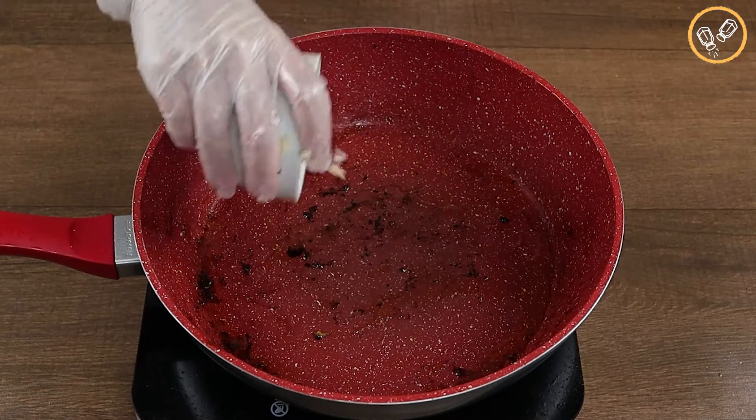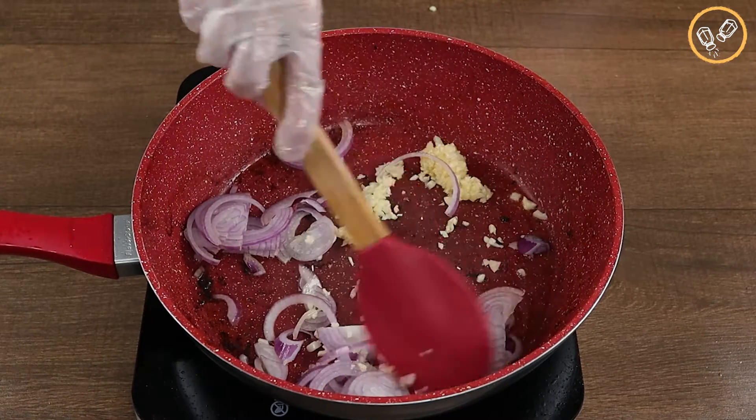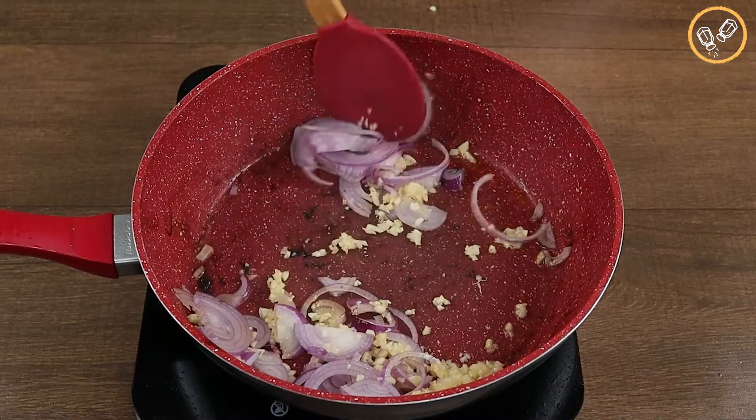Now let's add the garlic and the onion we chopped before. Let's fry it for a couple of minutes.